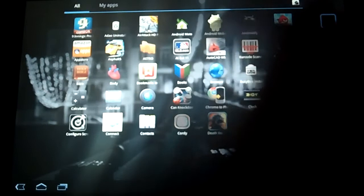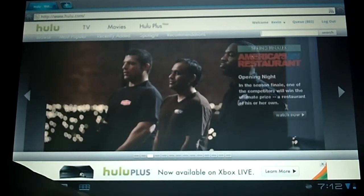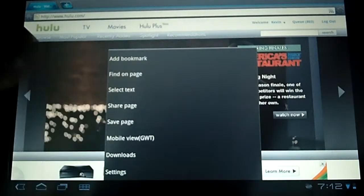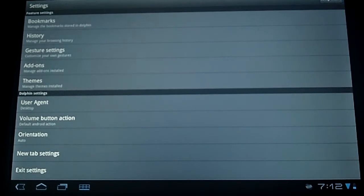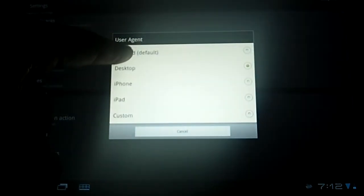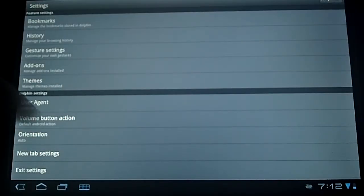I've got too many apps. We need to change the setting — the user agent needs to be set to desktop. There are a lot of different options here, so go ahead and select desktop, and we should be good.